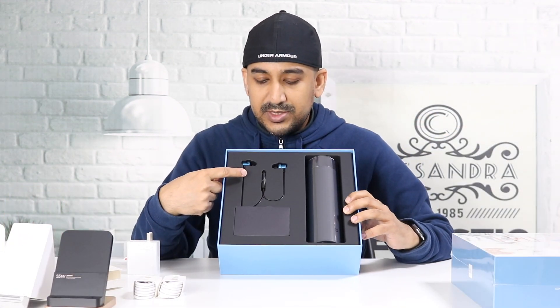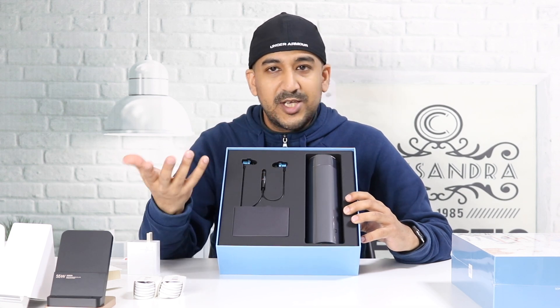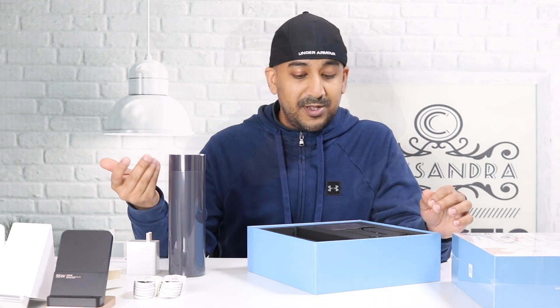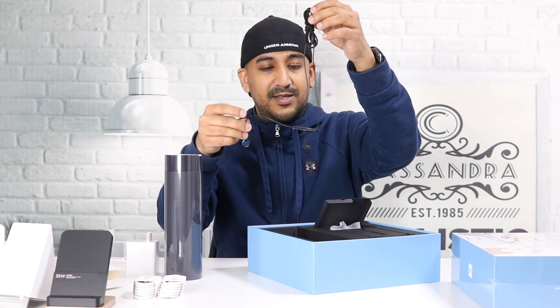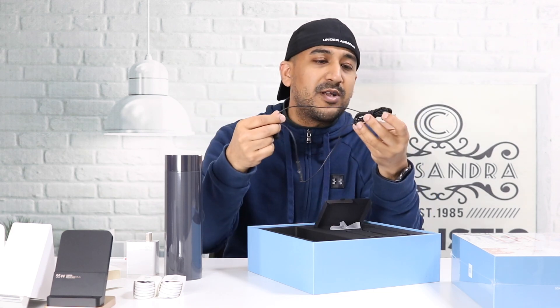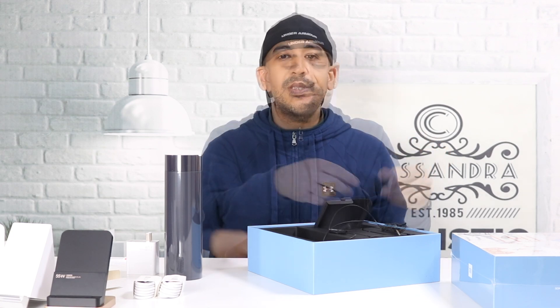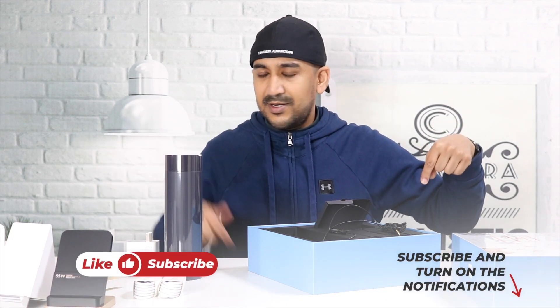Inside the VIP gift box there's a Xiaomi premium headphone and a Xiaomi water bottle — nothing fancy. I have like 50 or 60 earphones like this; it's a good quality one, but nothing VIP about it. If you liked this video please click the like button, subscribe to this channel, and don't forget to check my other videos.